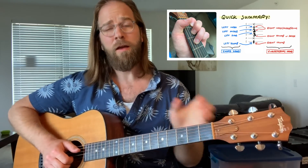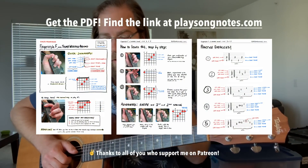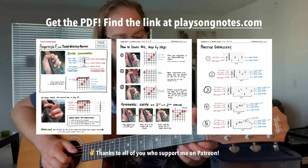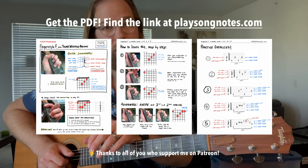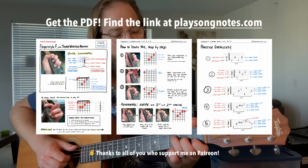So stick around. I have a PDF I made — if you want to learn this and you don't want to be near a screen or a computer, it's a nice thing you can print out, put in your iPad or whatever. It has some close-up photos and it's a good step-by-step way to learn this. Check out the website, playsongnotes.com. Thanks to all of you who support me on Patreon already — it's really appreciated. I hope you find something helpful in this lesson.